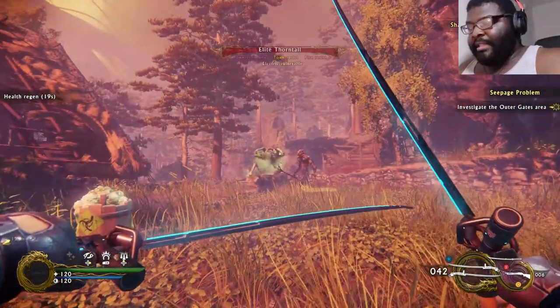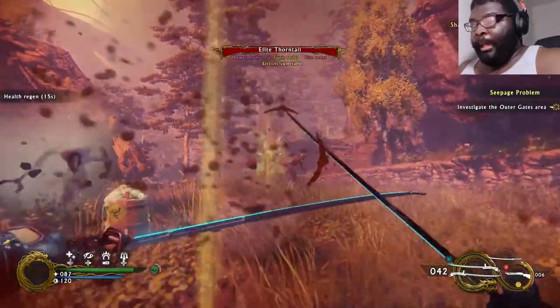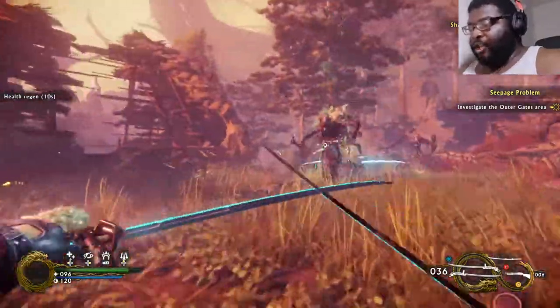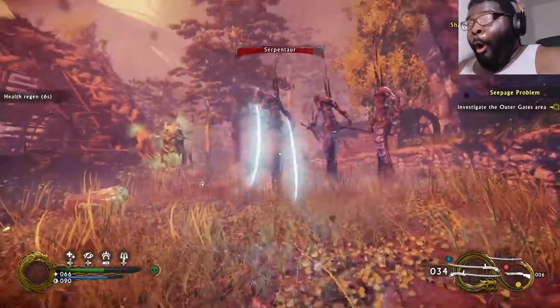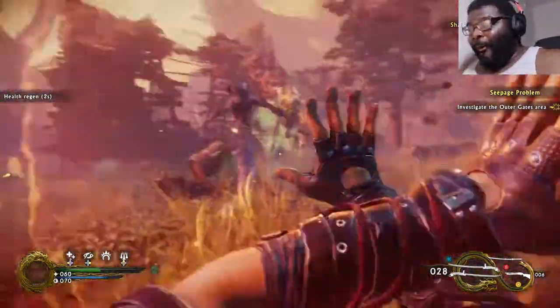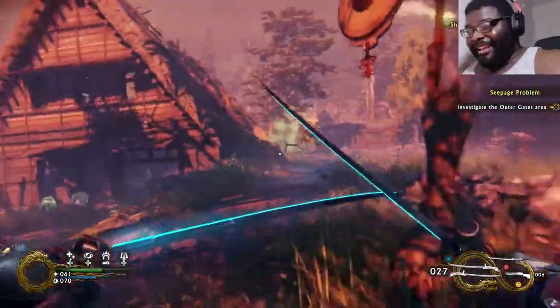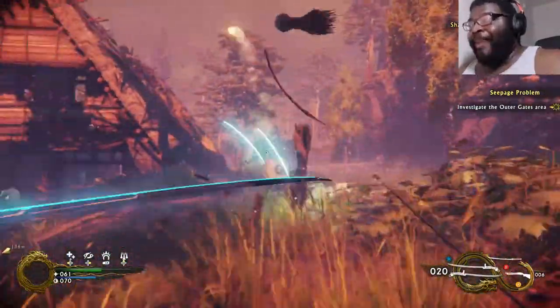What is that thing? Elite Thorn Tail — electricity vulnerable. So I'm gonna do Grip of Darkness now. Oh my god, yo — that was badass. Just call me Wang the Impaler!